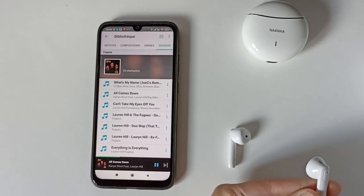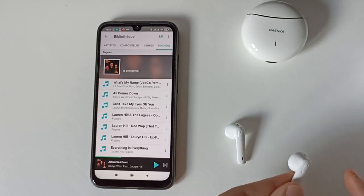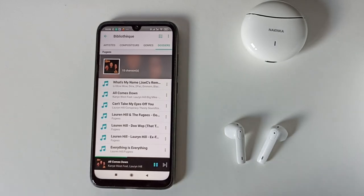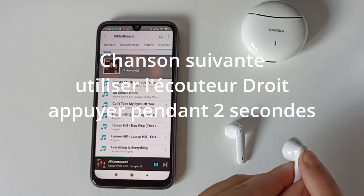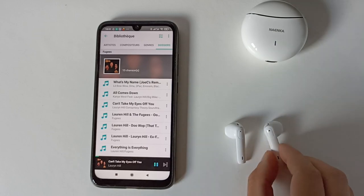Voilà, on a bien fait Play/Pause. Pour changer de musique, si on veut aller sur la chanson suivante il faut l'écouteur droit et cliquer pendant 2 secondes puis relâcher. Attention : si vous restez trop appuyé vous risquez d'éteindre votre écouteur. Il ne faut pas rester appuyé longtemps, il faut respecter les 2 secondes.